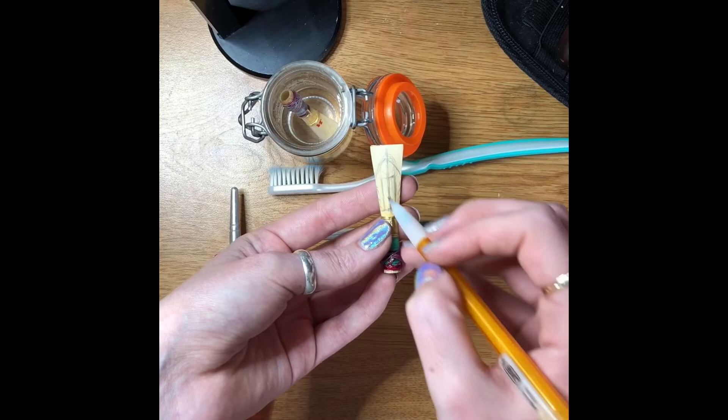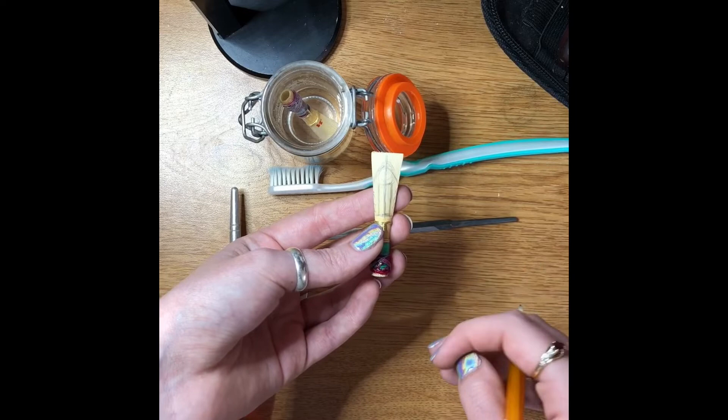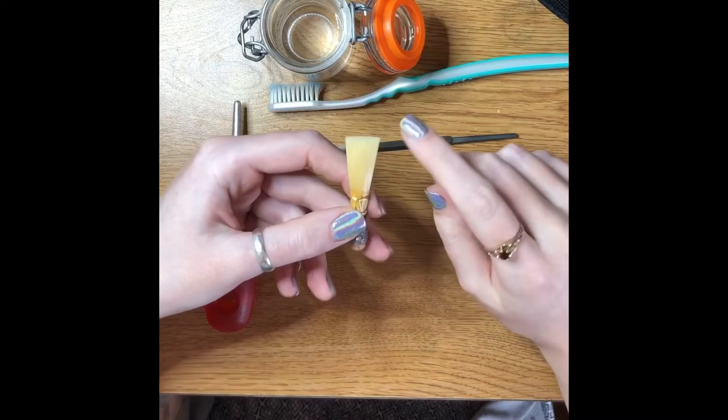We scrape this whole section of the reed in different places. That's how when you see bassoonists scraping along in rehearsal, we always know what we're scraping and what we're trying to get out of the reed. So those are the sections — let's get into the scraping part. Since I already tip profiled this reed, basically the only thing I need to do is scrape in the back.